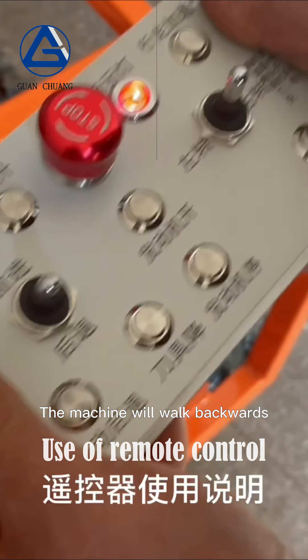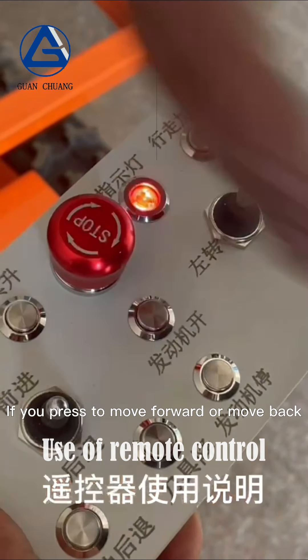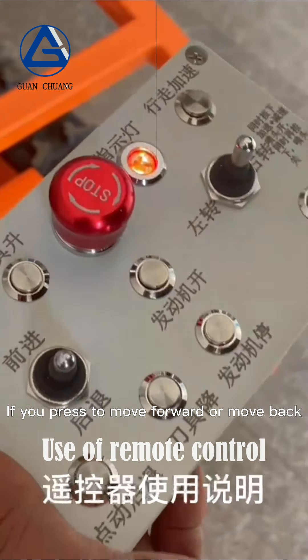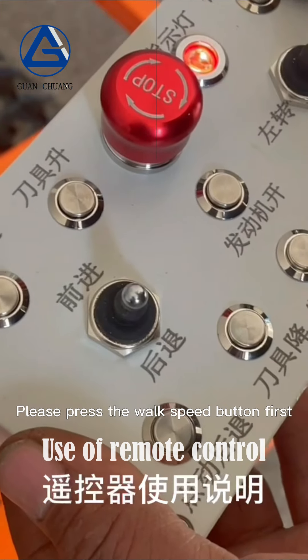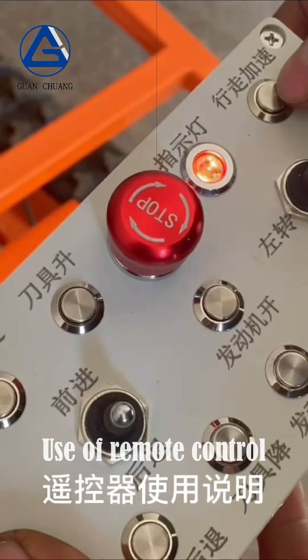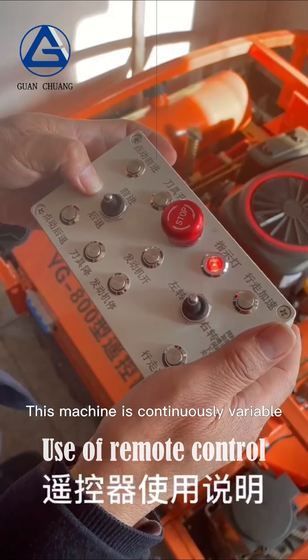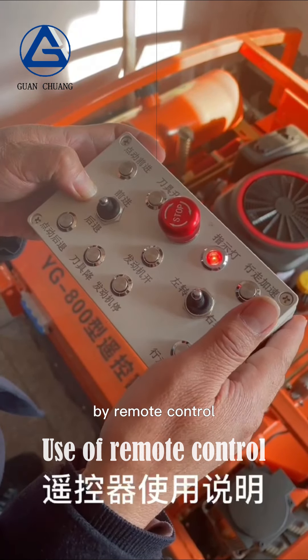Press the button to move forward — the machine will move forward. Let go to stop. Press the button to move back — the machine will walk backwards. Let go to stop. If pressing forward or back does not respond, please press the walk speed button first, then click to go forward or back.